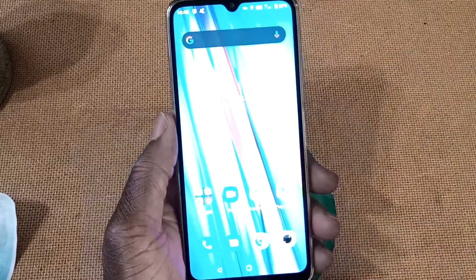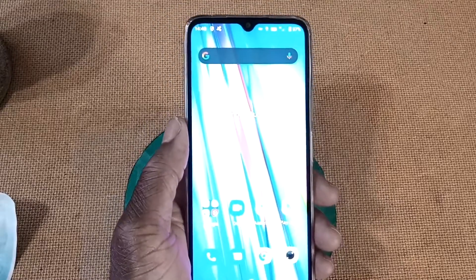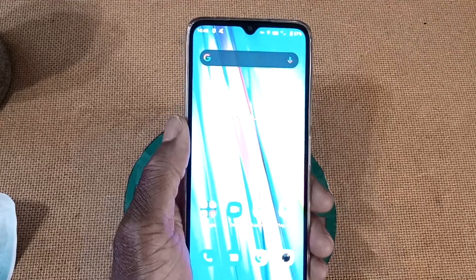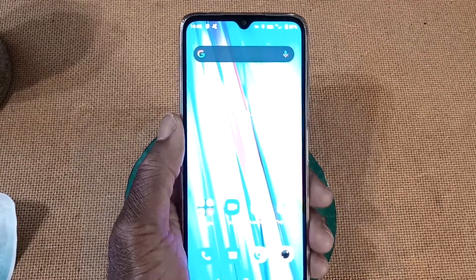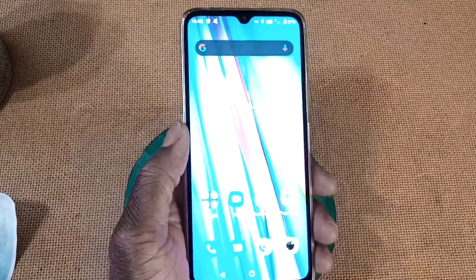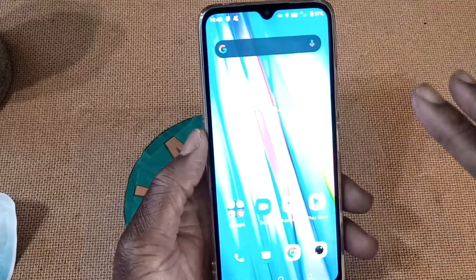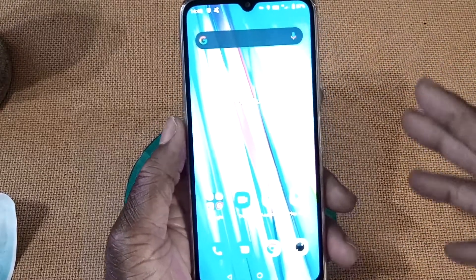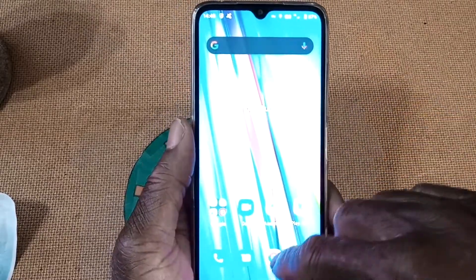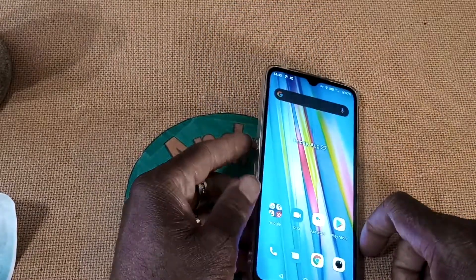It plays videos well. I just showed you a YouTube video. I've watched some Netflix on it — I think it does very well. Amazon Prime too. I watched some soccer — Phoenix Rising, that's my team. I've watched a couple of soccer games just to try it out — works very, very well. Call quality is very, very good on this phone.